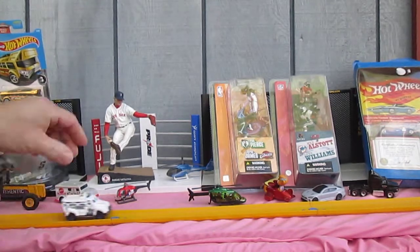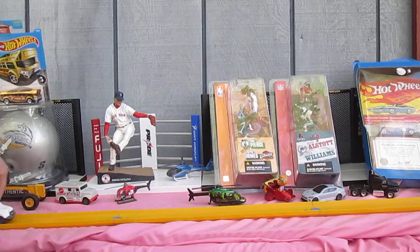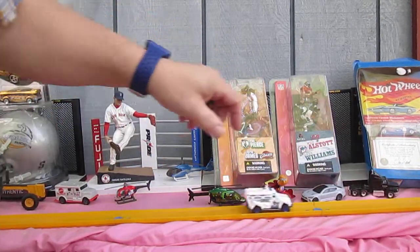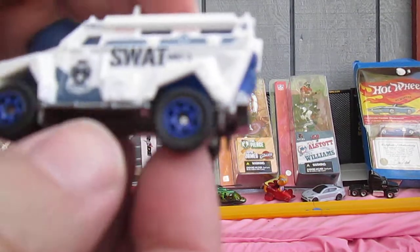How does it roll? It rolls well, and it's got that cool sound. Nice ride, I like the blue in the rims too.